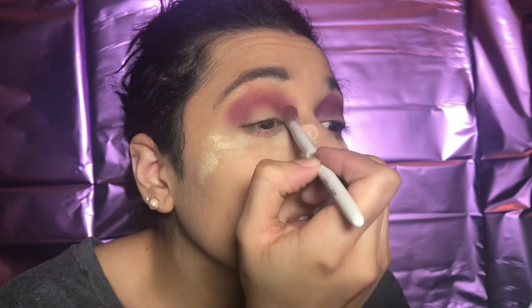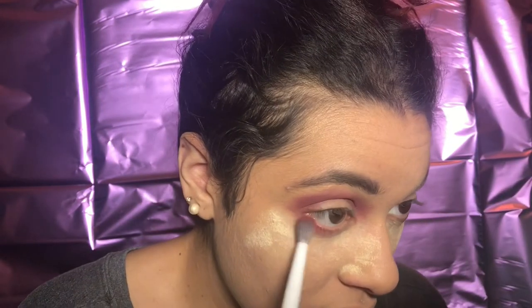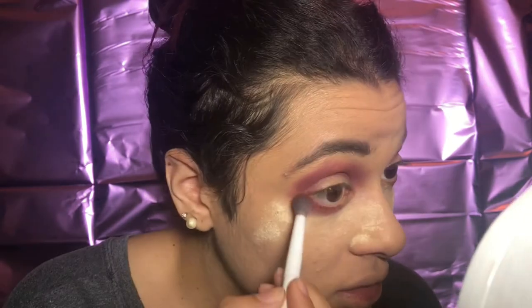I'm going to just get in there and blend it right here. Then I'm going to bring the same shade down this way to connect it. If it is a little messy, I'm going to go in with my smaller brush to fix the color. I'm going to go in with my smaller crease brush and bring it this way, continuing with the smaller one, just so I can blend in the color and make it connected.